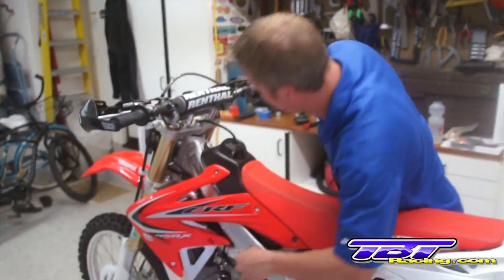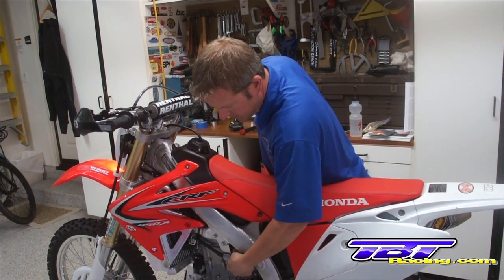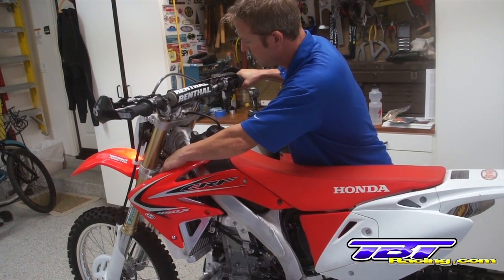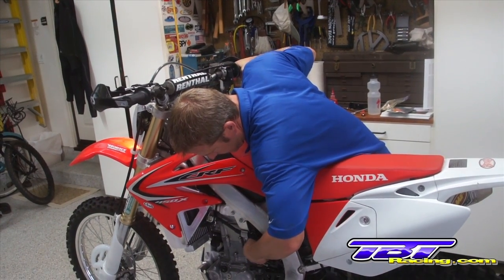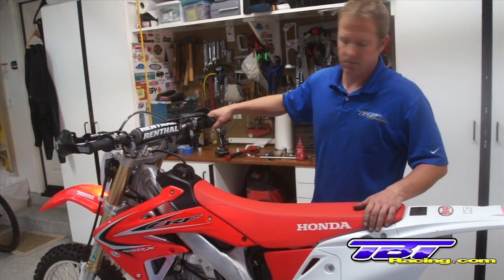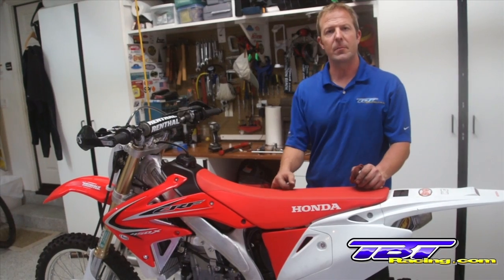Turn the fuel on. Two blips of throttle. Some choke. And there you have it. That's a complete installation of the air pump block off kit, air box modification and carburetor jetting with the aftermarket exhaust. Fired up right away, runs great.